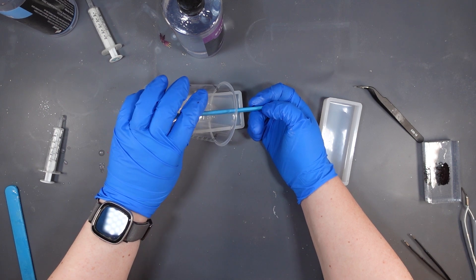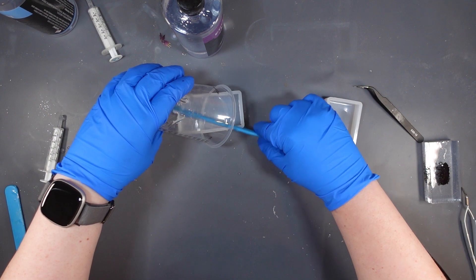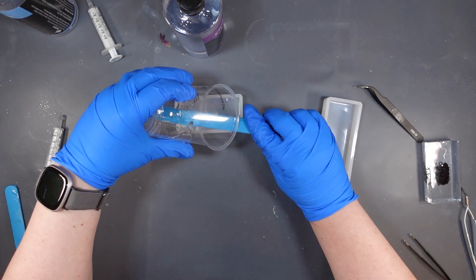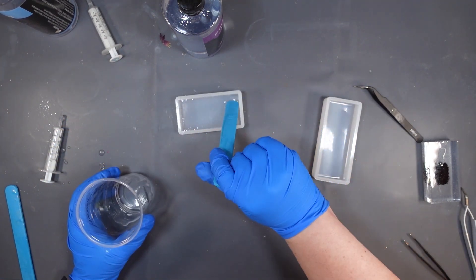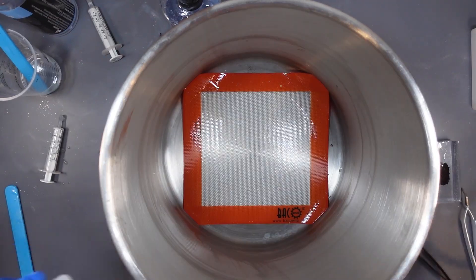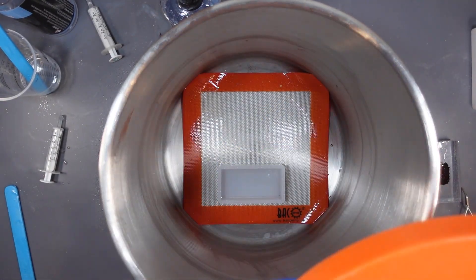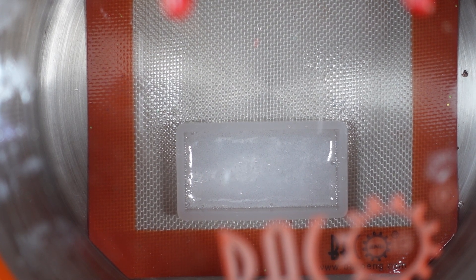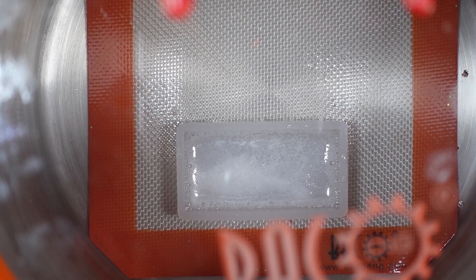Starting the same way: mixing just a little resin to get a very thin layer on the bottom, letting that cure most of the way. I'm going to try to apply what I learned from the first beetle. Spoiler alert: I run into the same issues. I'm spraying alcohol on the top, but maybe for a multi-layer pour I shouldn't use alcohol at all and use heat instead — I'm not sure. This is me doing a vacuum on the very first layer.